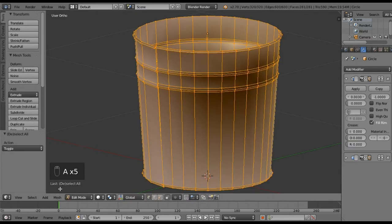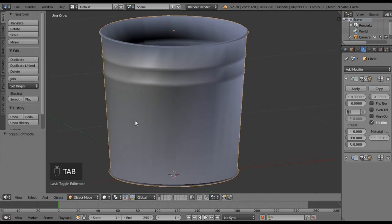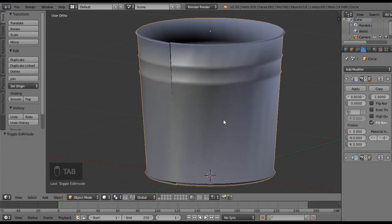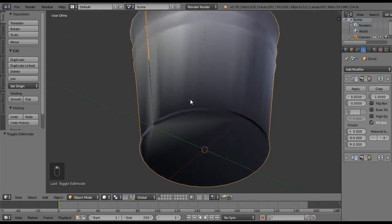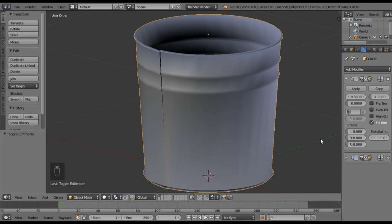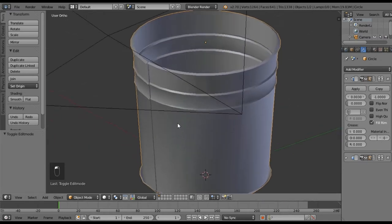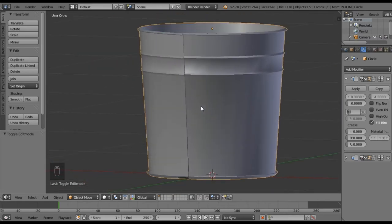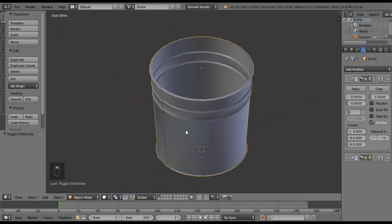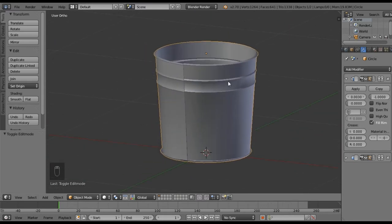Maybe now that I have the Solidify it will handle my normals correctly. We're not too worried about the inside of the bucket, just the outside. Since the outside is looking pretty good, let's turn our modifiers back on to make sure everything looks alright. That is not bad! So the next thing we need to do is add the handle.